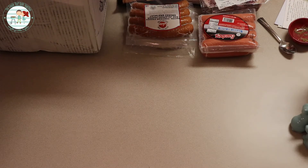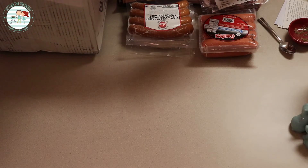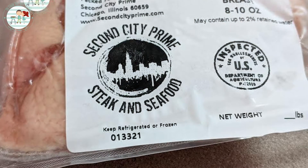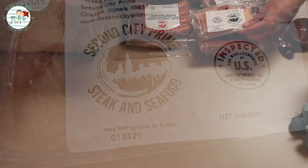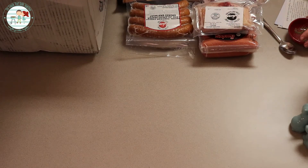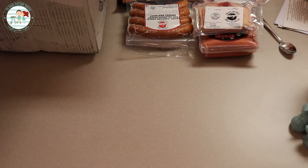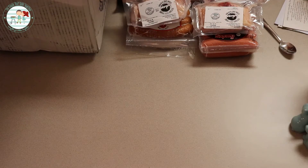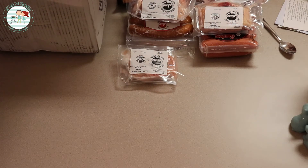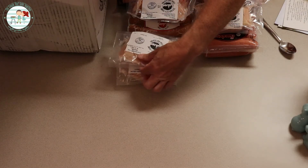Let's see what we got here — chicken airline. And we're not talking about Southwest either. Why do they call it airline? I don't know why, but it's a chicken breast that still has the bottom portion of the wing on it — I guess it's got a wing. We've never had that kind of chicken breast, but I'm really looking forward to it. And it's natural Amish chicken. We got four of those.